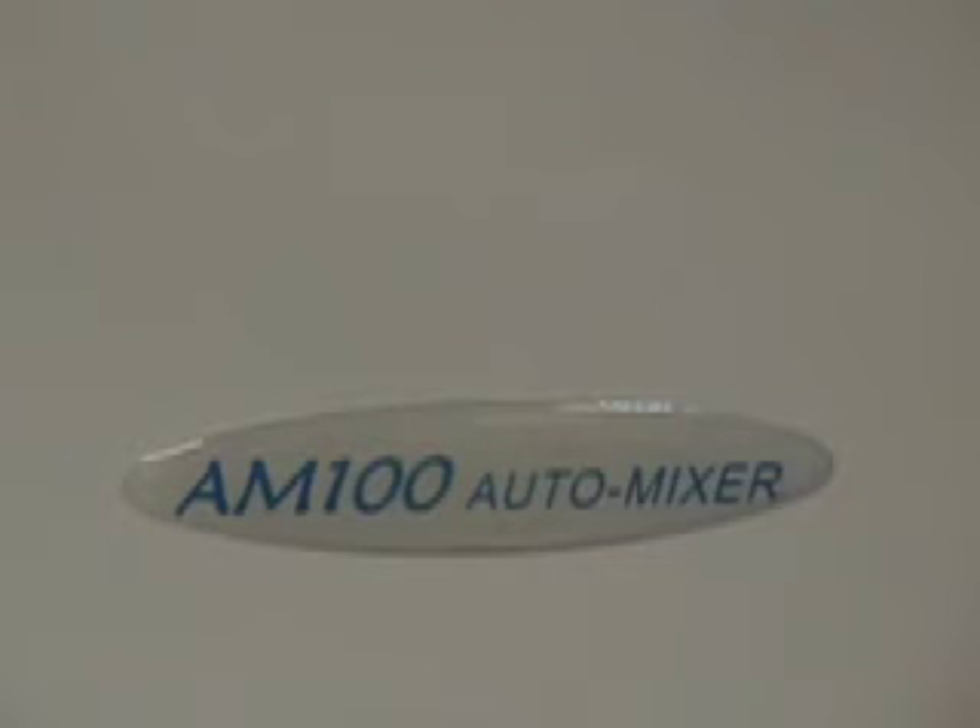The AM100 is available from IDS Dental and ready to ship today. IDS Dental — your dental supply answer.